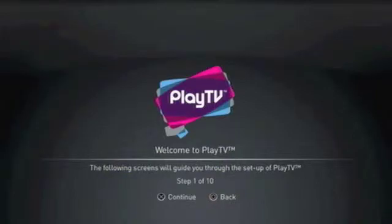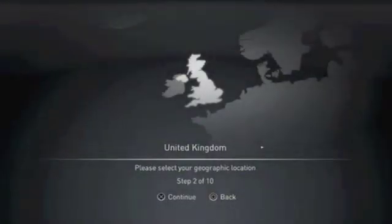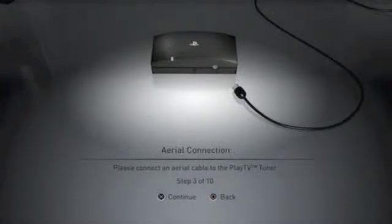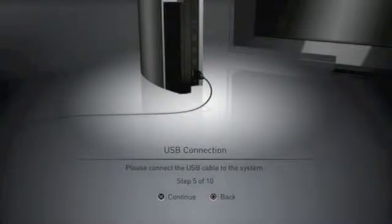You now need to follow 10 steps to complete the setup of your Play TV. The first thing we need to do is choose our geographic location — in this case it's United Kingdom. Next, we need to connect the aerial to the Play TV, then connect the USB lead to the Play TV, and connect the other end of the USB lead to the PlayStation 3.